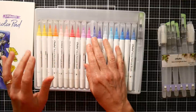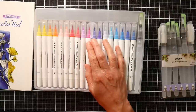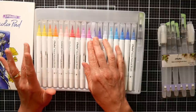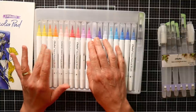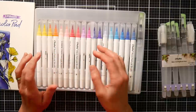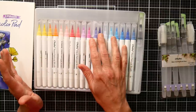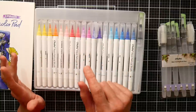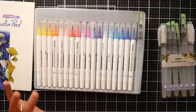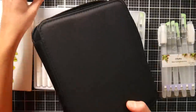We have dye-based inks for mixed media projects and things like that. I wouldn't use liquid watercolors that are pigment-based, such as Dr. Ph. Martin Hydrus, but you could use Dr. Ph. Martin Radiance, or any sort of liquid watercolor like Blick liquid watercolor. You just need to mix up the color to match.